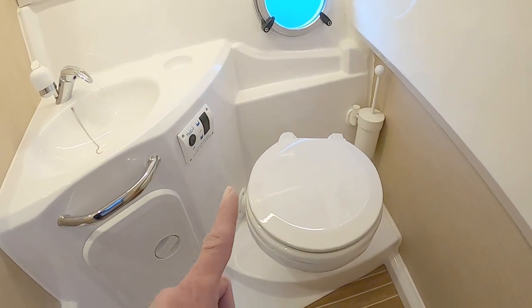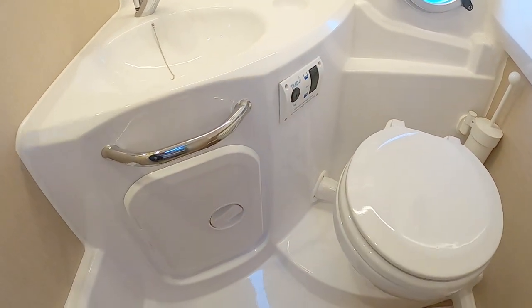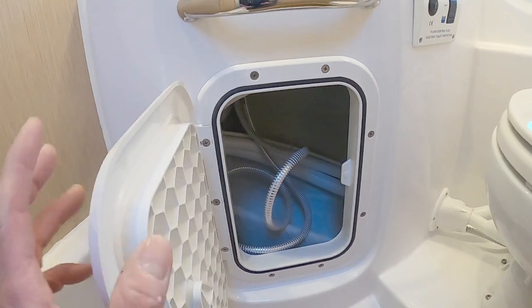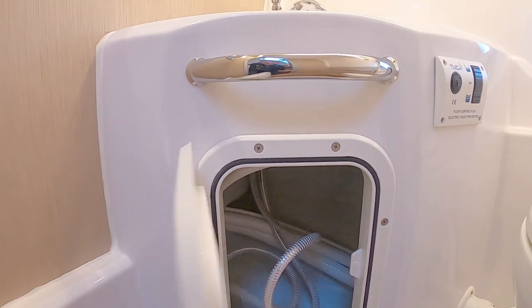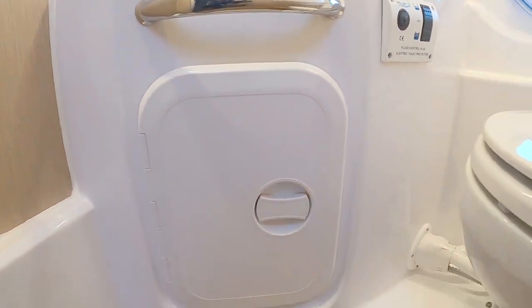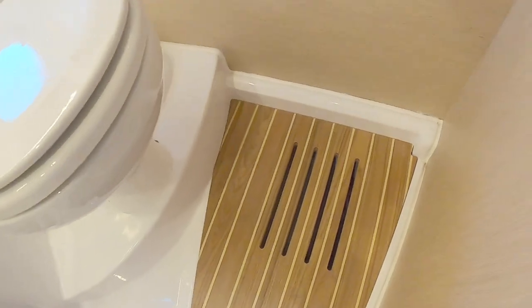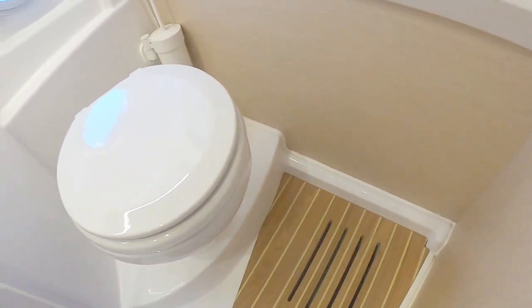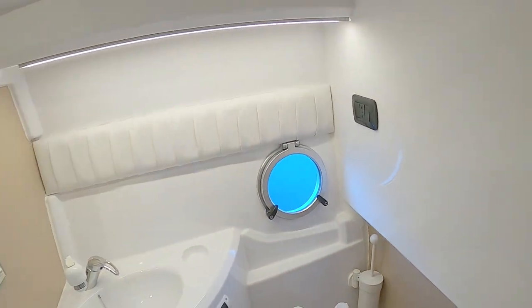There's an electric flush toilet, so you use it conventionally and flush it much as you would at home. There's a little storage locker up here which also gives access to all the plumbing. Because there's a shower in here, there are slats in the floor to let the water drain out. It's a really nice little heads — not standing headroom but certainly working headroom.